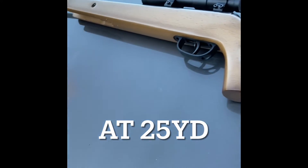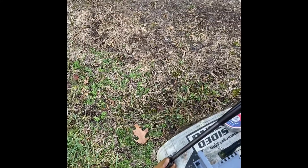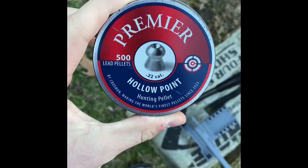This is how you sight in a pellet gun. We're sighting it in at 25 yards — that's 75 feet. It's 16 clicks per inch. This is the ammo we're using: 22 caliber hollow point.